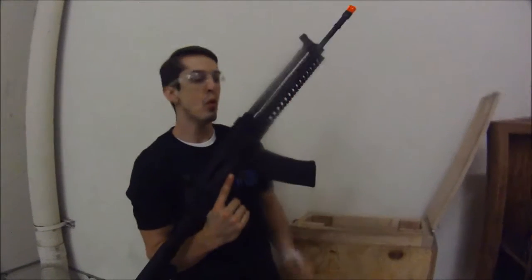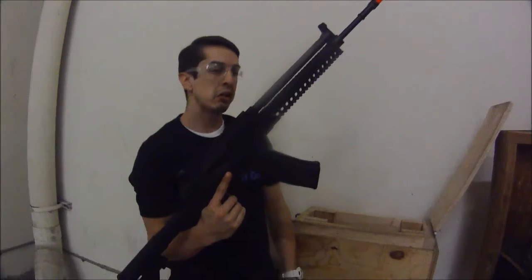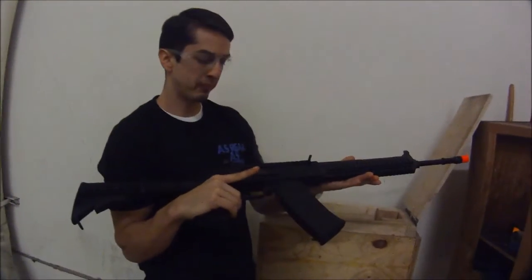We're clearing the KWA 8KG KCR gas blowback — brand new out of the box.